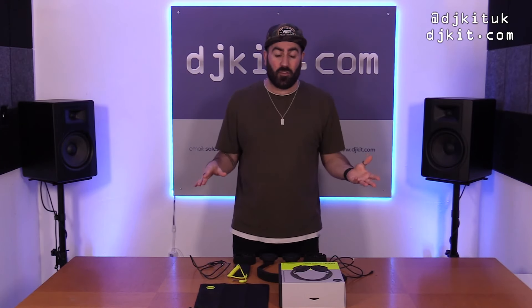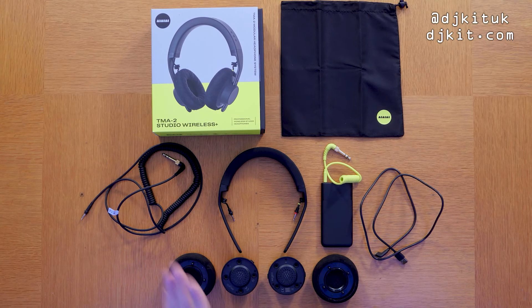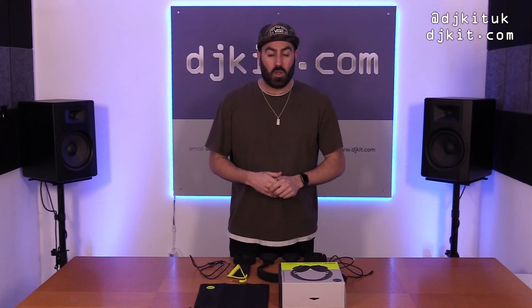Welcome back to the Rat Cave, it's Ratsy here for DJ Kit, and today I am looking at the mind-blowing, first ever latency-free wireless headphones from AIAIAI. They're called the TMA-2 Studio Wireless Plus.